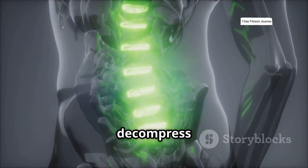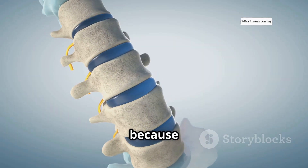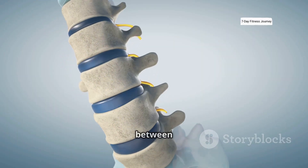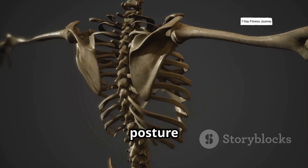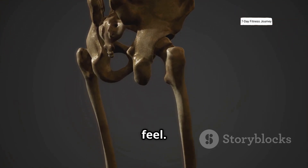On top of that, this exercise helps decompress your spine and improves your posture. This happens because the jumping motion creates space between your vertebrae. Good posture alone can add inches to your height right away, making a huge difference in how you look and feel.